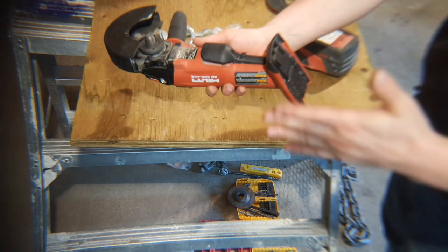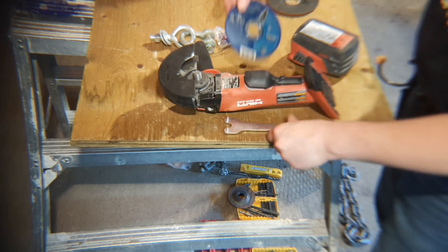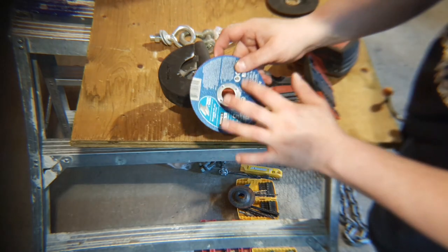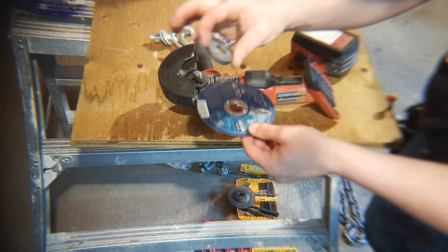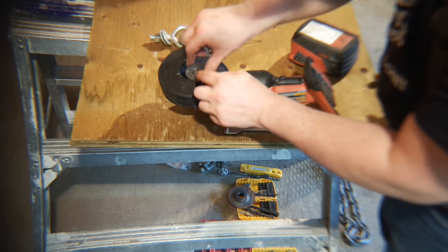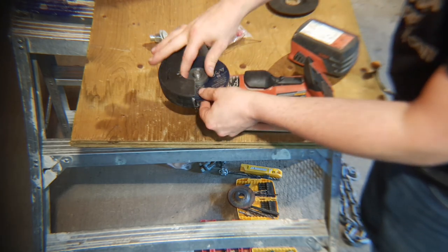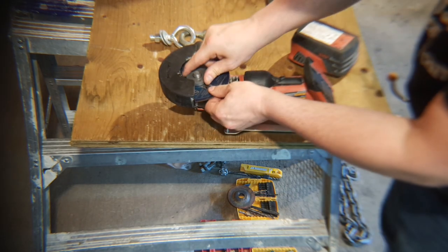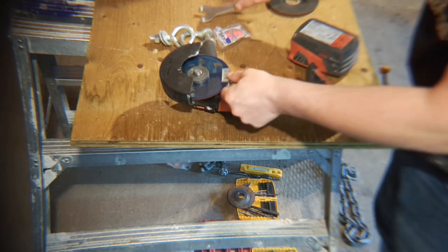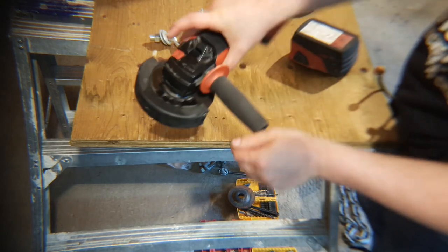When you're changing the blade, make sure the battery is out. The AG500 comes with a little wrench. When putting on the cutting disc, make sure the metal rim is on the outside for the actual chuck to clip onto. You can hand tighten them, but make sure they're on good and tight. There is a lock right here to lock it for taking it off — just push that lock in.